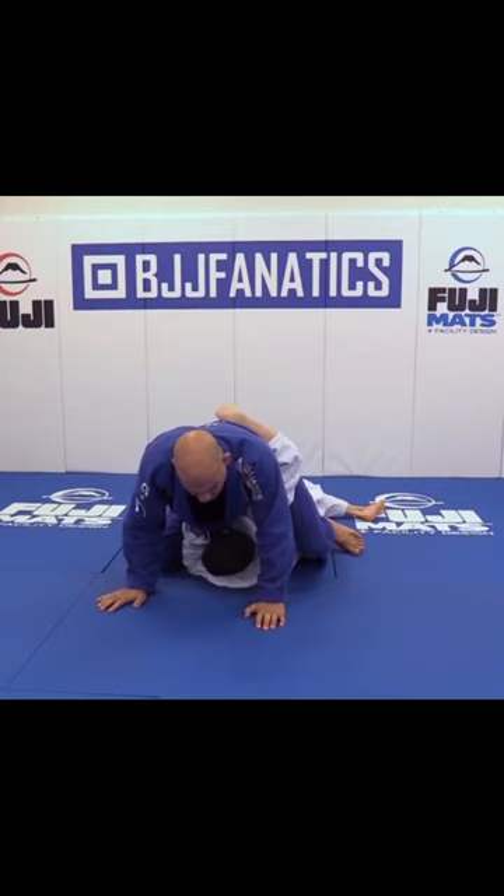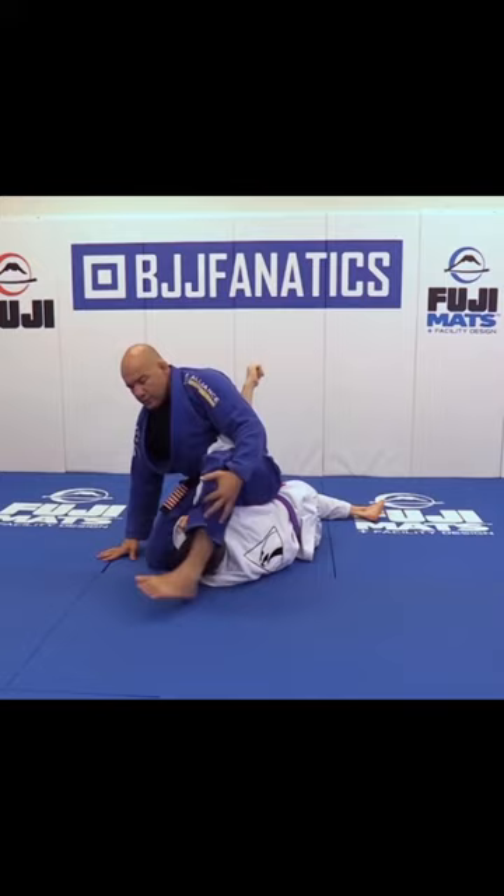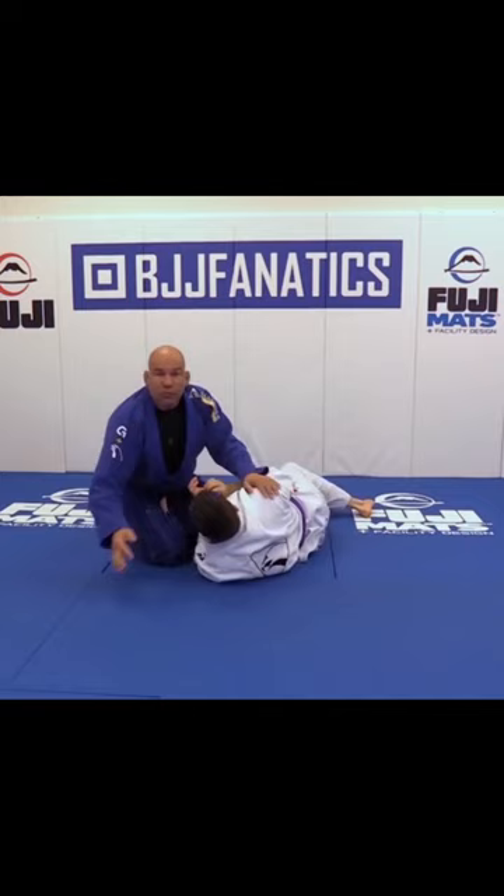And then I can just try to establish the mount position, or I can step up and go to some homoplata, or armbar — whatever you guys like — just passing the leg, or whatever you want to finish. But the most important thing is working while the guy tries to escape. What should you do?